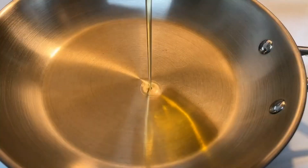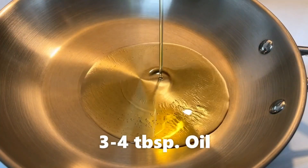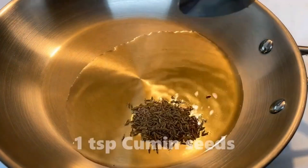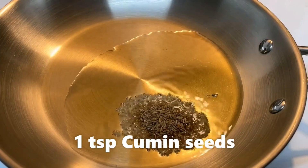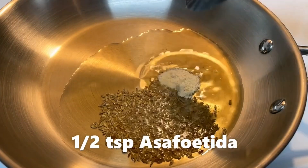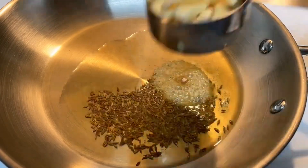First we have 3-4 spoons of oil. After adding a little oil, we have added a little hing to it.